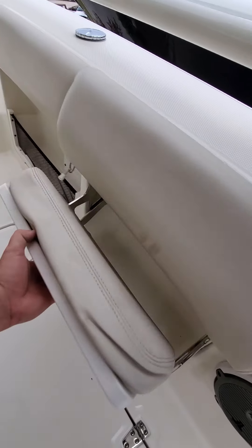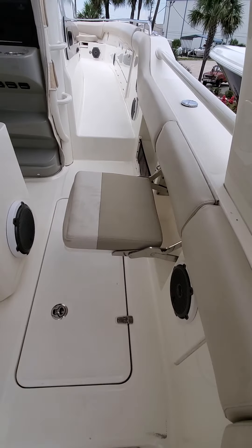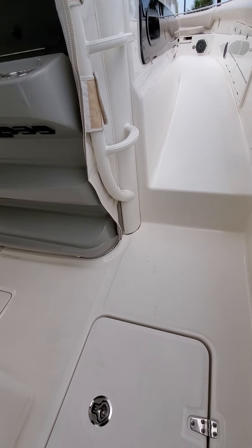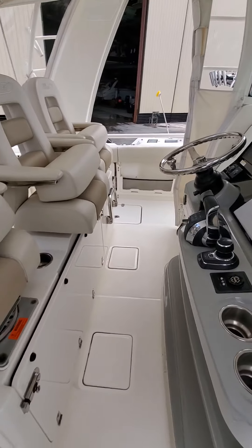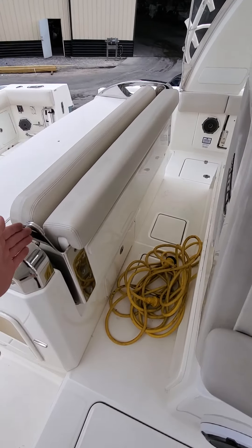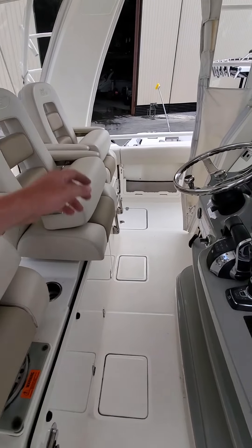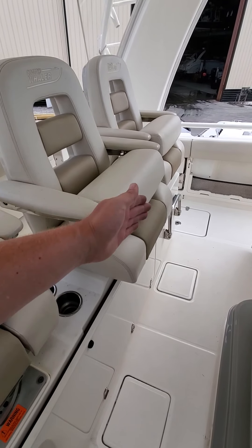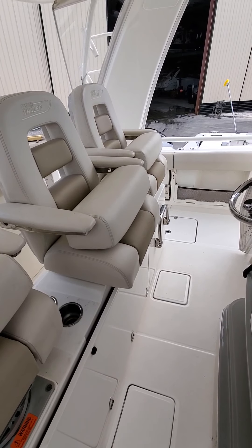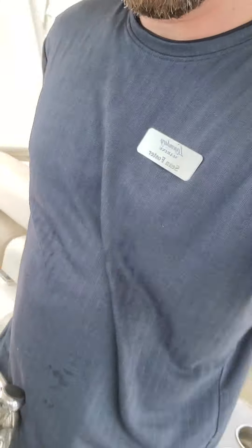These little fold-out seats are kind of nice as well — got a nice little spot right there to put extra people. Moving forward to the helm, we have our captain's chairs. I skipped a spot — this is a fold-out row as well, so you can put additional seating behind your captain. Here's your three captain's chairs, co-captain seat — these actually move forward and back, you have arm rests, and you can either use it as a leaning post or pull it forward and sit on top.